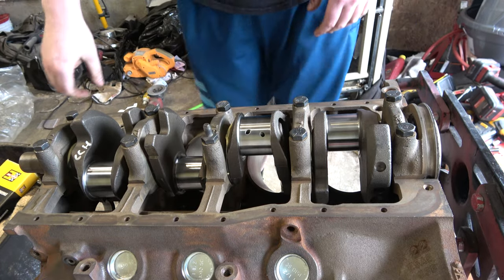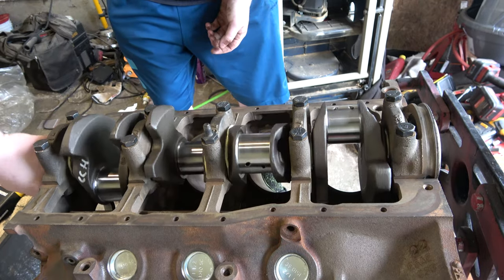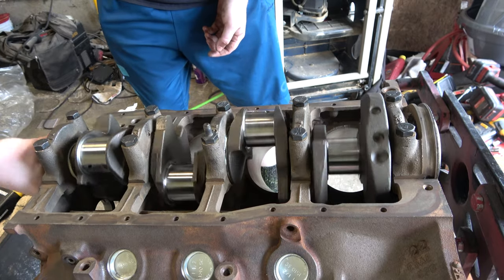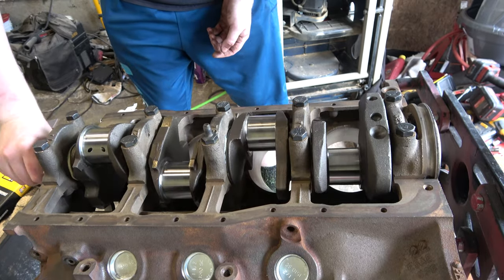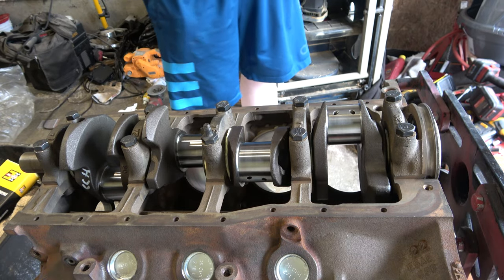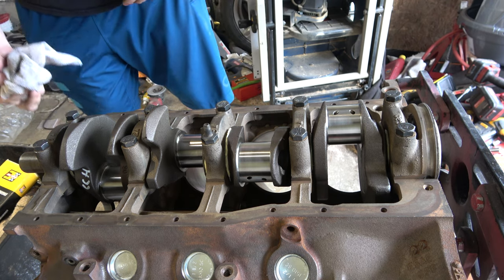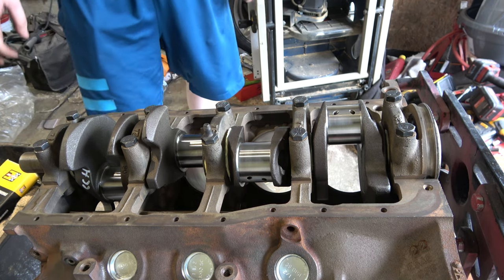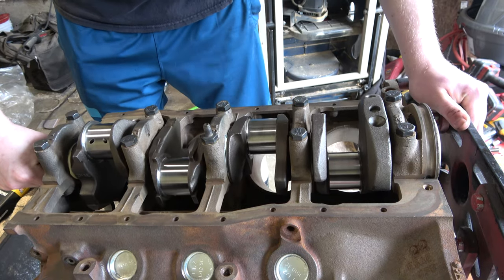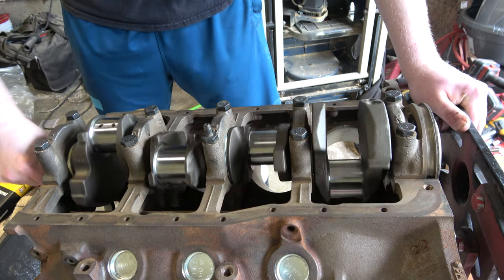Now let's see if our crank turns. That is like butter — that feels really good. Nice, I like that a lot. Of course we've still got to torque it down, but we're pretty much there. Got just a little bit of end play there — I think that's good.